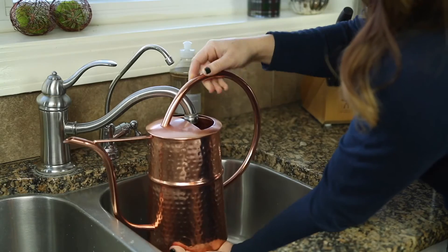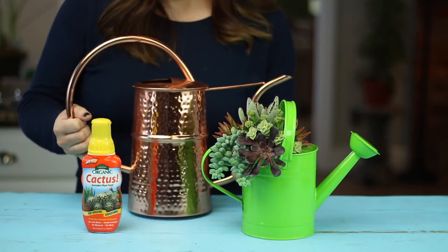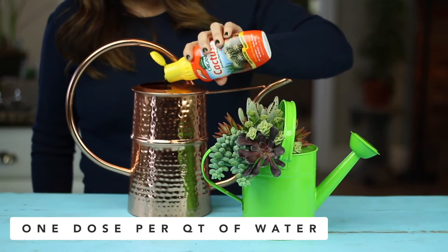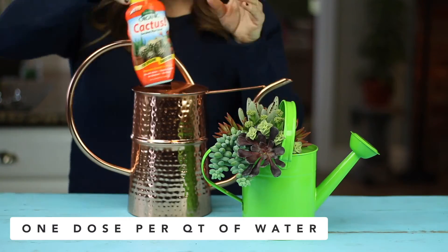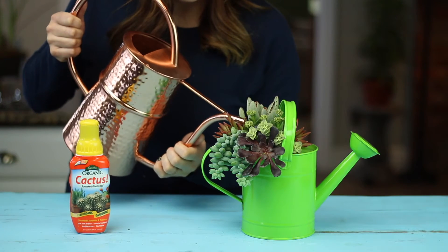When you're all done planting, you'll need to water your arrangement, allowing the soil to dry thoroughly between waterings. You'll also want to make fertilizing a part of your normal watering routine about once a month, adding one pre-measured dose to one quart of water, adjusting based on how much water you need to use.